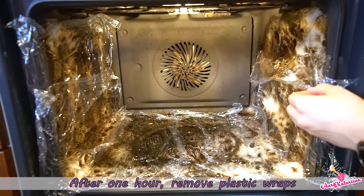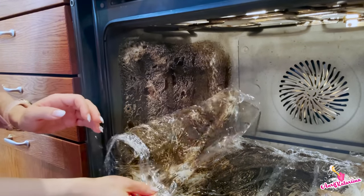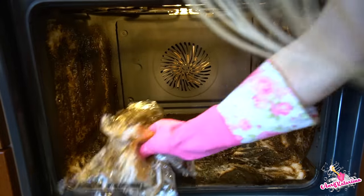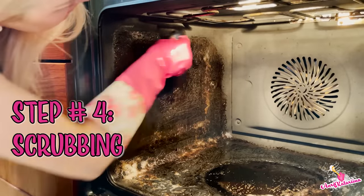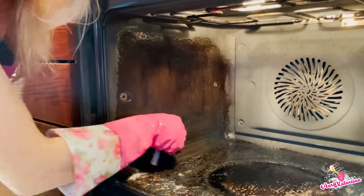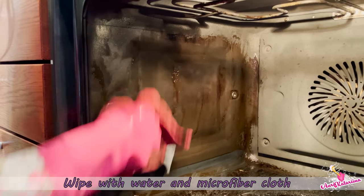Okay, the plastic wrap has been there for one hour, so let's remove it! Then scrape the oven with Steel Daddy — it's really the best tool for oven cleaning, it won't scratch it but it's really effective. Then wipe everything off with water and a microfiber cloth.